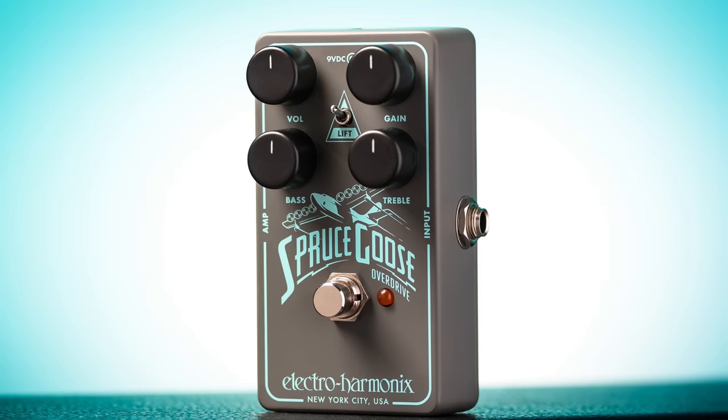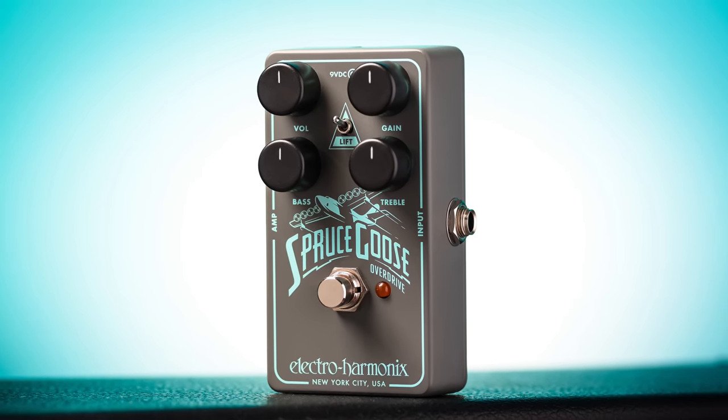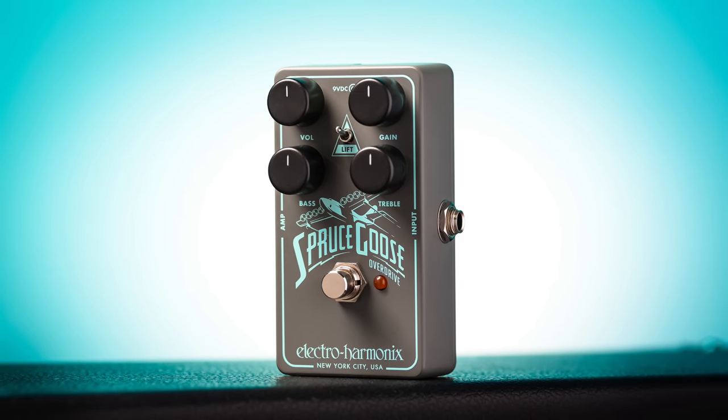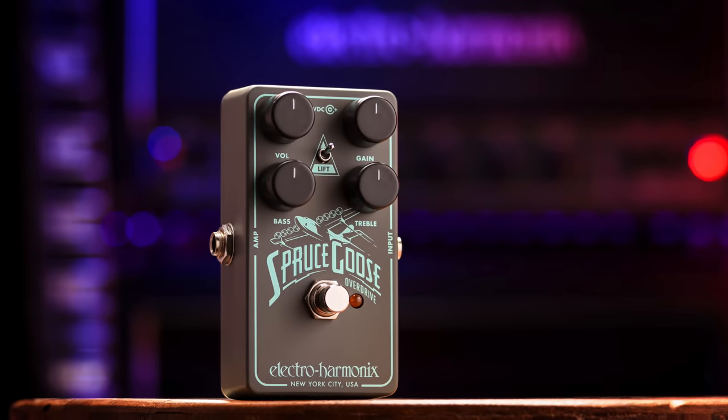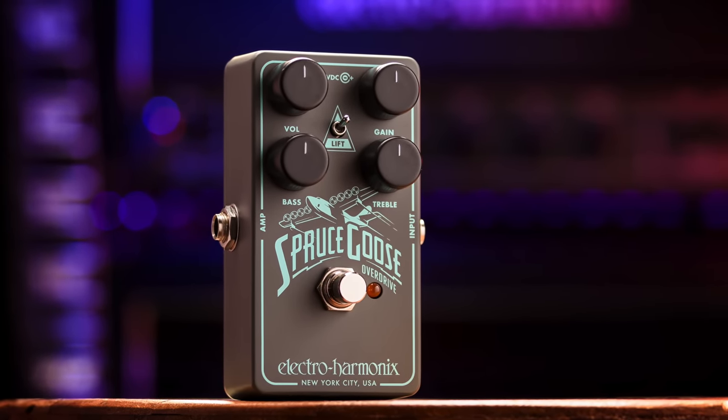Hey, I'm Tom with Electroharmonics, and this is the Spruce Goose Overdrive. Capturing the essence of a classic amp-like overdrive and giving it wings, the Spruce Goose is your dream tone taking flight. Shape your lows and highs to perfection with a two-band EQ while the lift switch elevates you through three stages of gain from subtle to soar. With tones too big to contain, buckle in and explore the sonic skies with the Spruce Goose Overdrive.